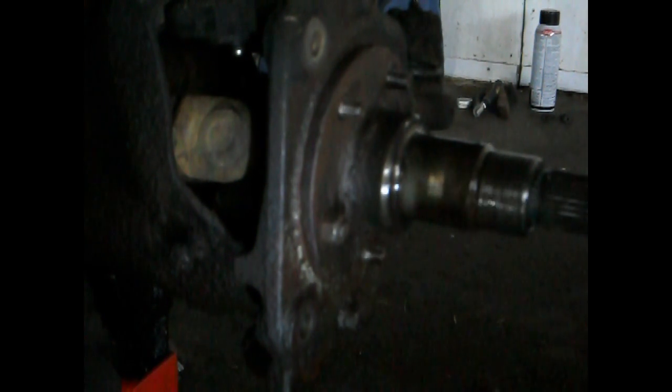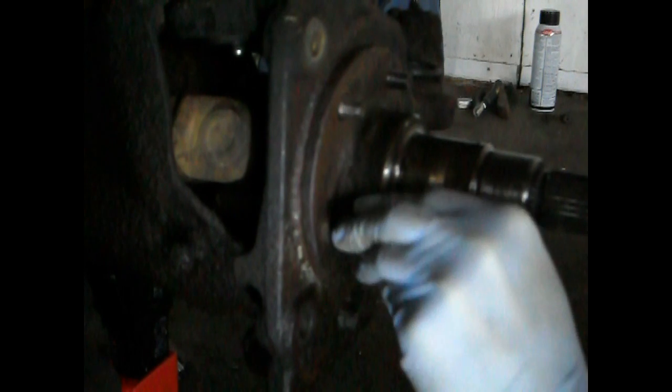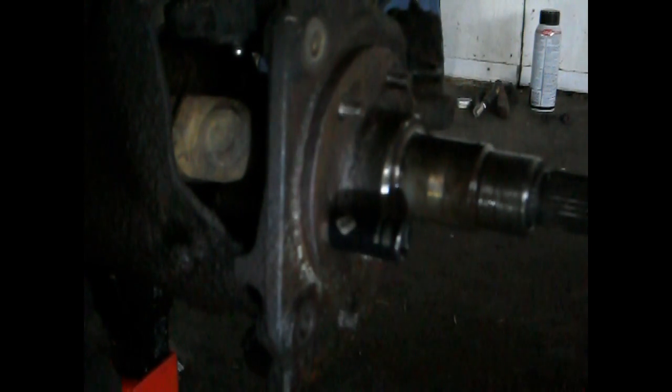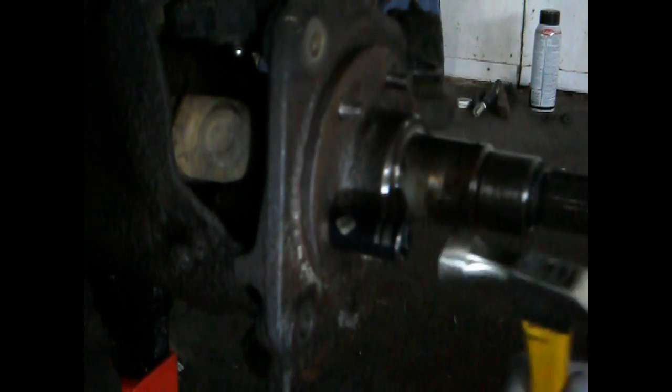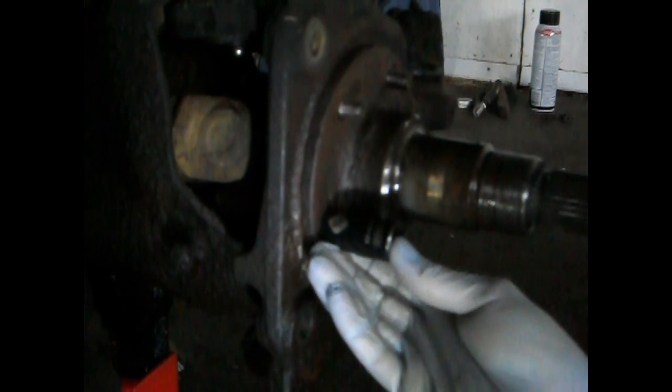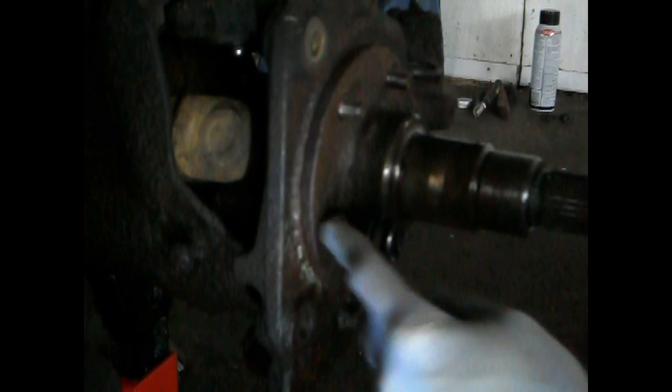Hammering the socket on makes it so you won't strip anything, but you need to be careful not to go too small or you might damage other things. You move it around so it fits on there — you can see how it's not all the way down — then hammer it on. This one was already hammered on; it takes a lot more hammering than that normally, but you try to get it as far down as you can.